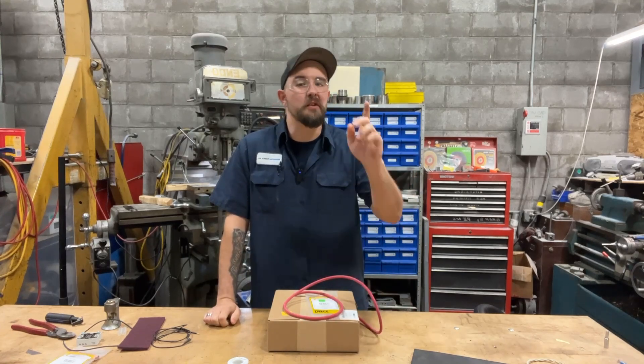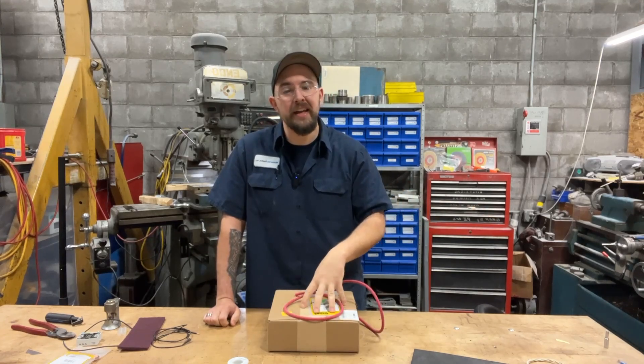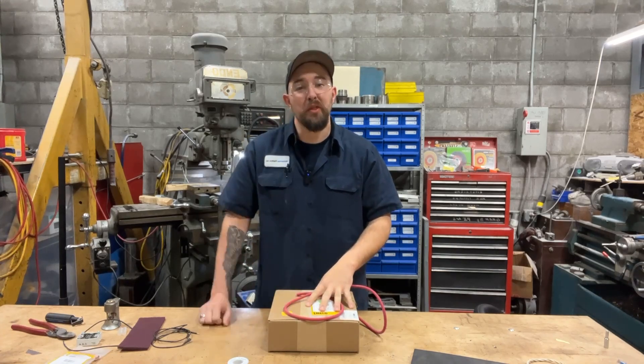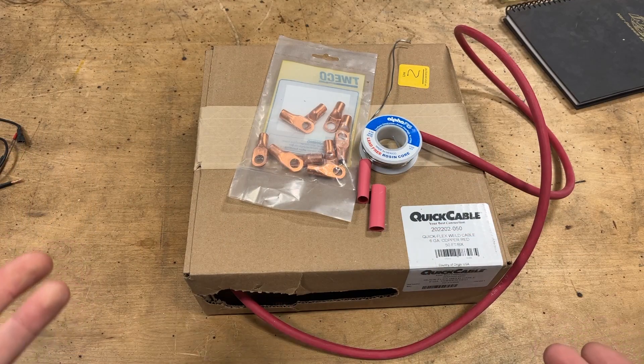You can save a whole bunch of coin by doing this yourself. Don't get me wrong, you can go out and buy pre-made ones, but if you invest a little bit of time and a little bit of money getting this stuff for yourself, believe me, you will thank yourself for it later. Let's go over the parts list.